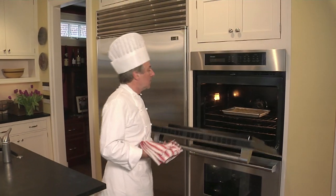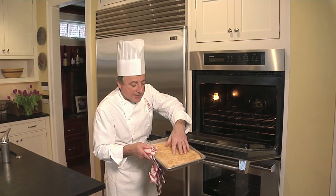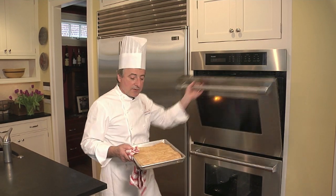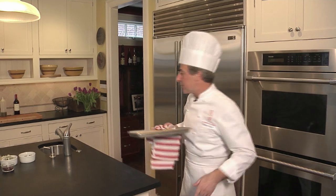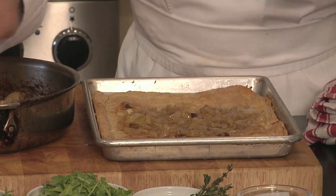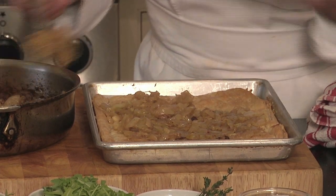Puff pastry — look at that. Beautiful timing. Perfect, nice color on this. This is exactly what I wanted. I'm going to close the oven. We're going to put the onions on top and finish it up. Smells already good. What I'm going to do now is put the onions evenly on top of the puff pastry, nice and even.